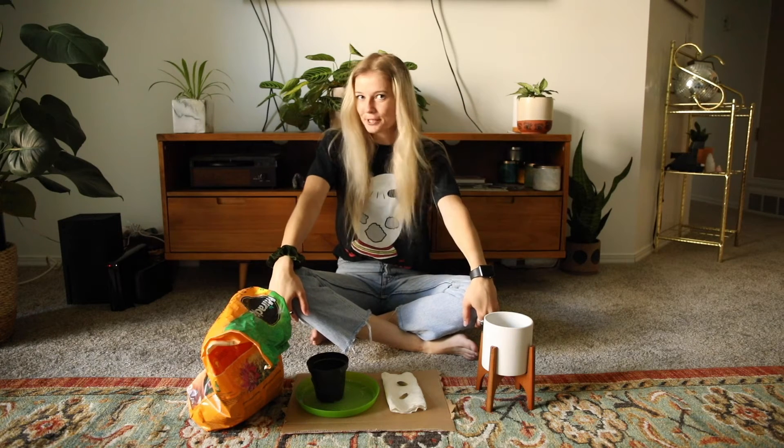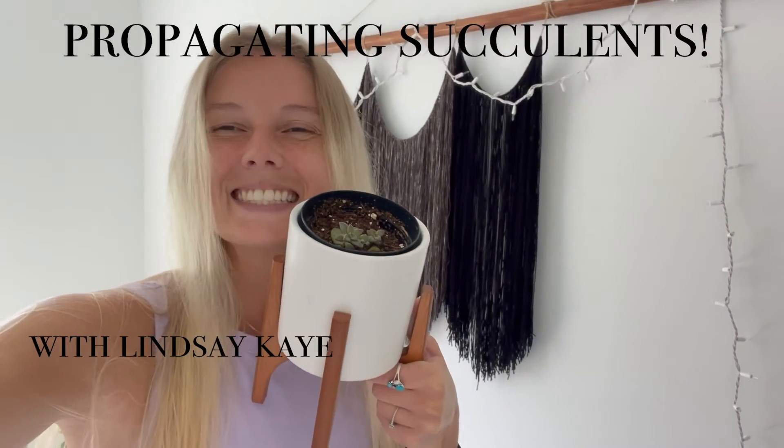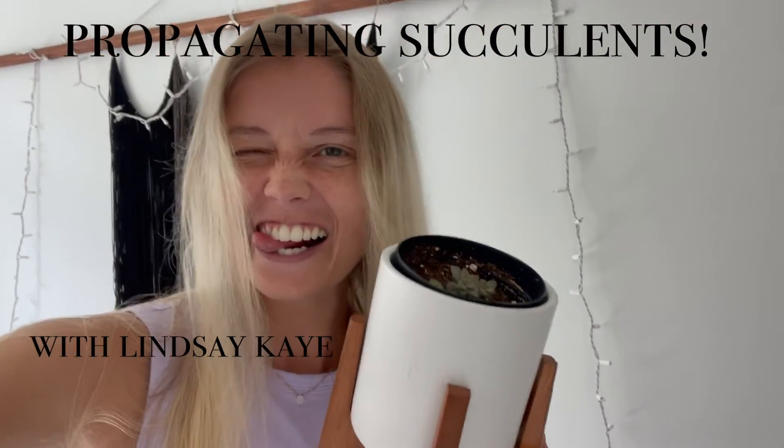Hi guys and welcome to my video. My name is Lindsay and today I'm going to be teaching you how to propagate a succulent. This will work with any kind of succulent.